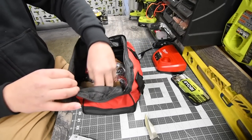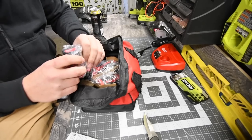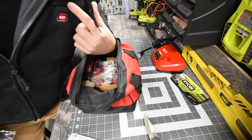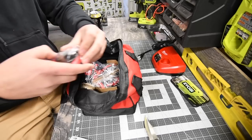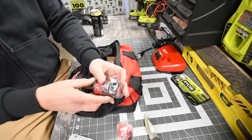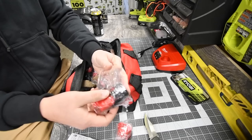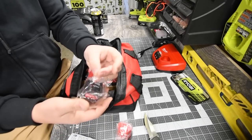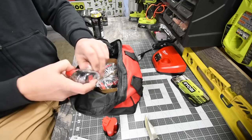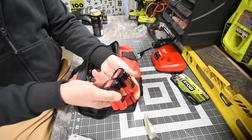Then we get two batteries — these are 1.5Ah. We're going to put these on charge. I have the M12 heated hoodie, so extra M12 batteries are great because winter is here and it's going to get into the negatives in about a month. Having extra batteries means I can always keep it running.